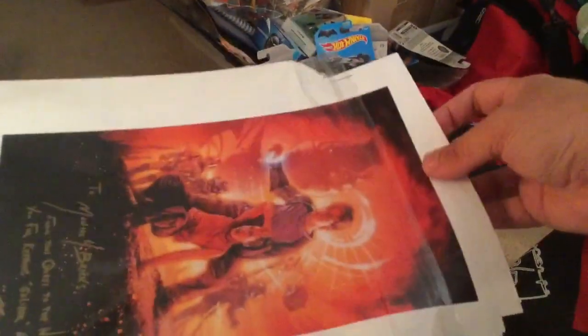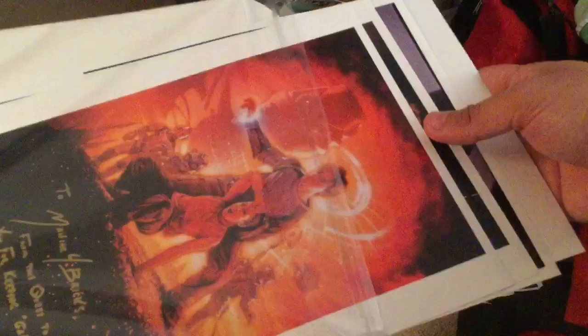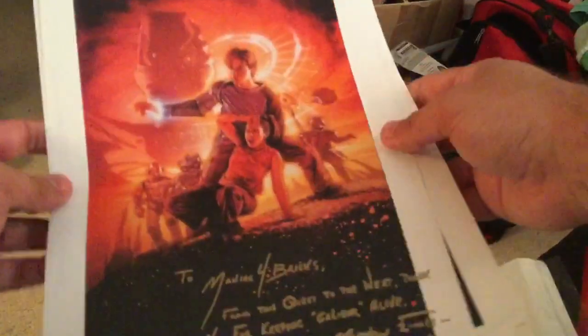I open it carefully... oh! Oh no you didn't! Oh no, oh no you didn't! Why?! All right, let's keep going, let's keep going. We have the first one that I showed before.